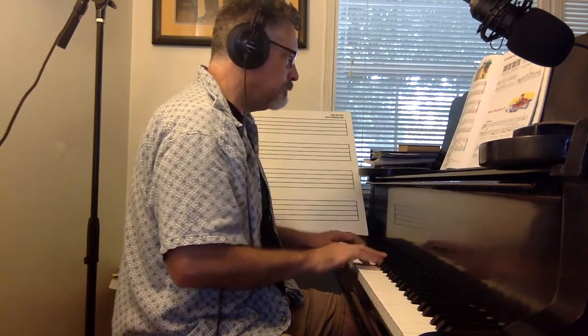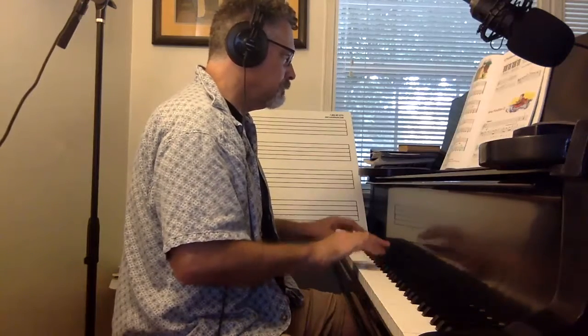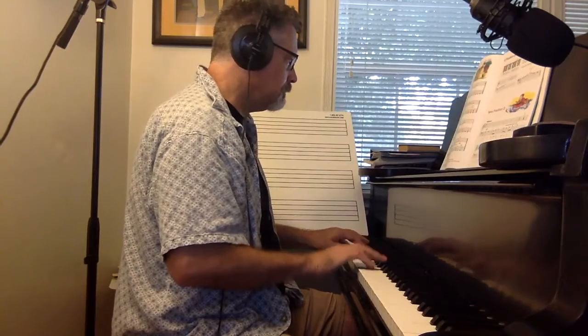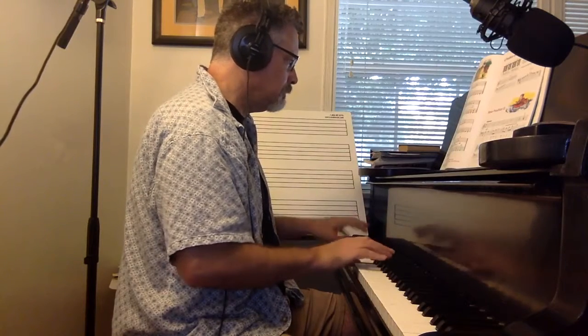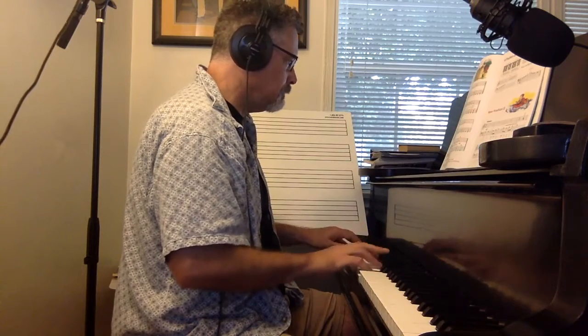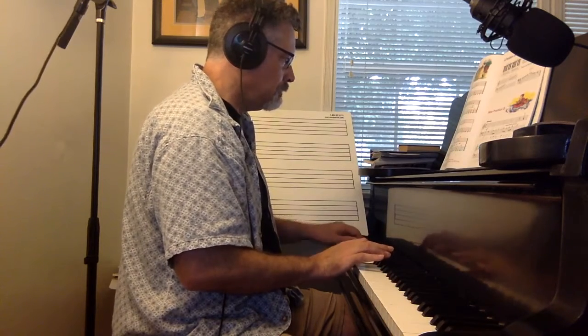Notice we've got a Bb. You can also play it a little slower — that might have been a little on the fast side. So you could also try it.